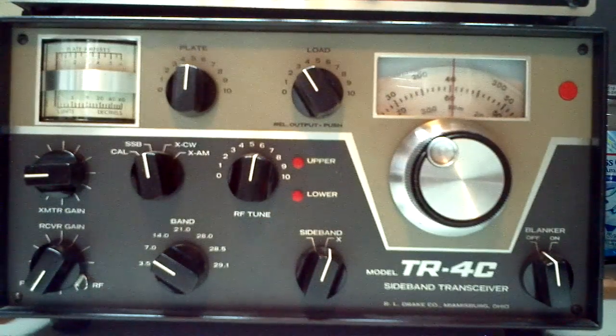Today I'm going to demonstrate how to tune up the Drake TR-4C transceiver for transmitting. I'm going to be tuning the finals. A lot of people, especially newcomers, are intimidated — maybe that's not the right word — but they don't understand all these knobs and tubes and everything. I want to show that it's really a simple matter to get on the air, tune up the rig, and be on your way in short order.